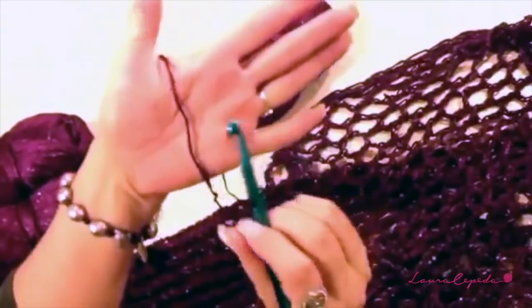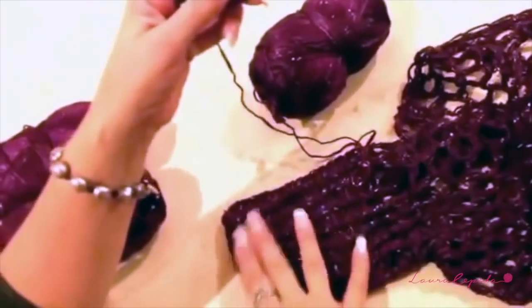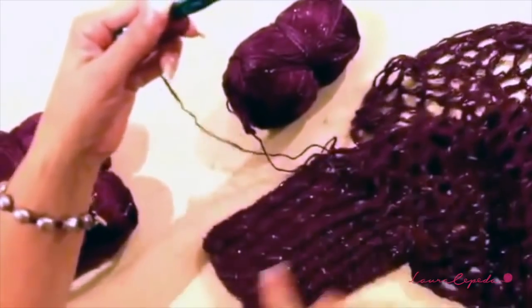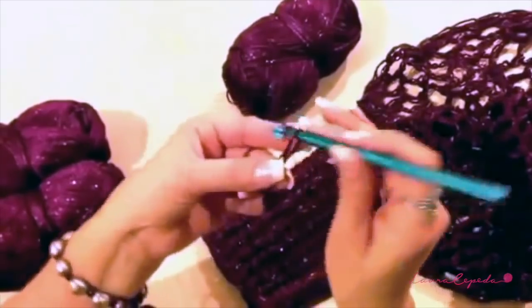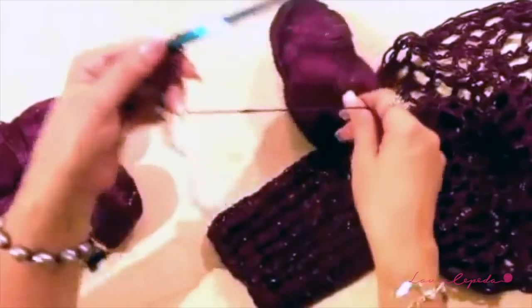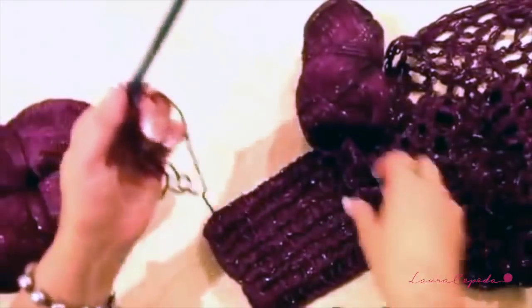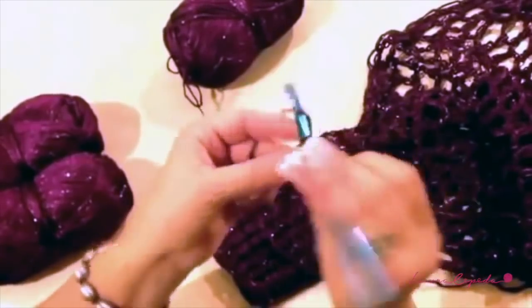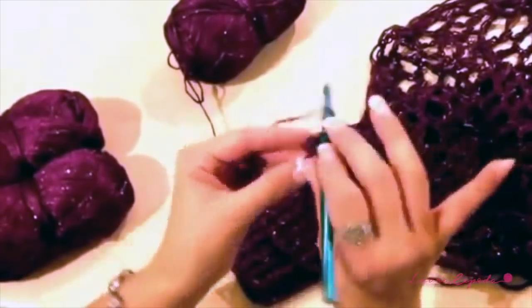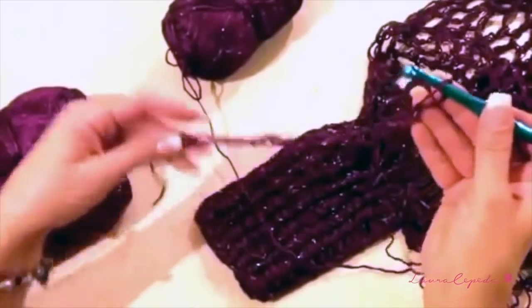With one thread of our yarn and our crochet hook we are going to start making the wrist on this side. We are going to start from this side of the wrist and then we will finish on the other side. I think this can be a one-size fit. If you want to make it bigger, the only thing you are going to change is the width. We are going to start making 18 chains for our wrist, loose chains — and this will be the width of our wrist.